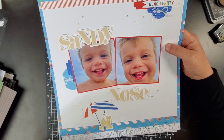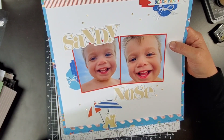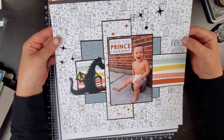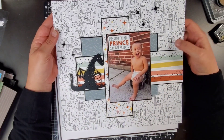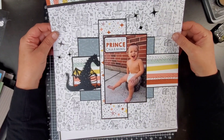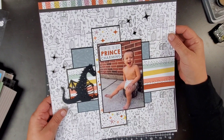I like this one a lot — this is that Moxie stamp and thin cut set. It's pretty amazing. This one is super cute too — toot toot, that's me tooting my own horn. This is a Storybook collection layout as well; I don't think I did this one at Kathy's — I did this one when I was still here before I left for vacation.